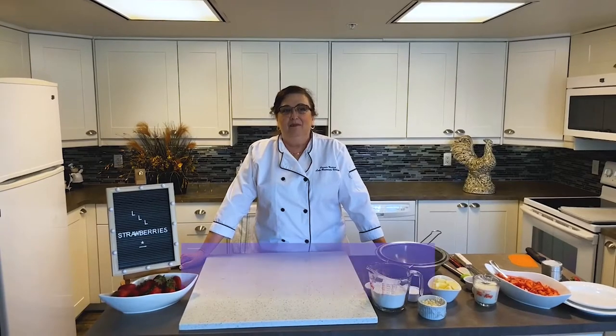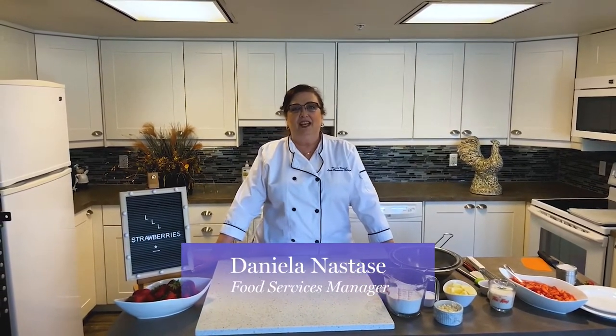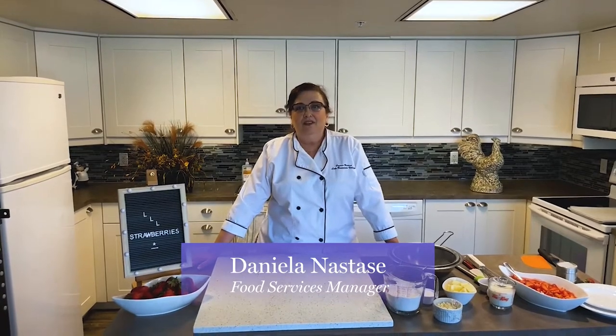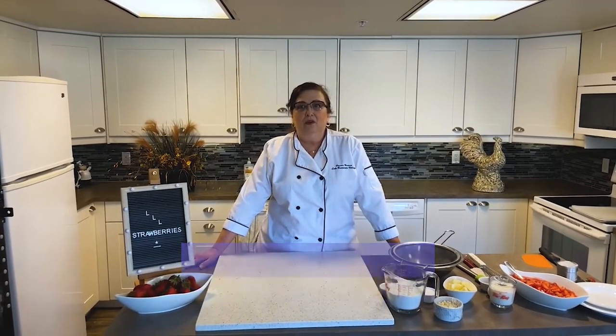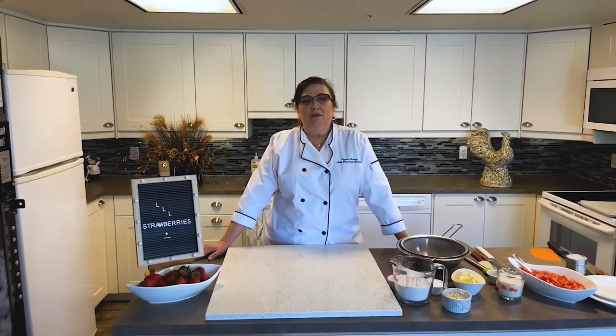Hello and welcome. My name is Daniela Anastase and I'm the Food Service Manager at Lake Bonavispa Village in Calgary. Our Living Loving Local program aims to bring local foods to life through delicious meals and inspiring events. Each month, a new food is featured through our diverse menu and monthly program.